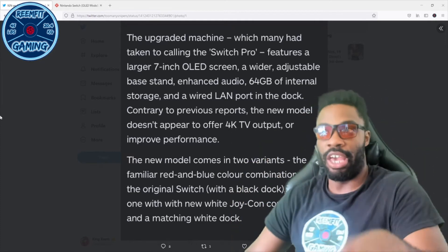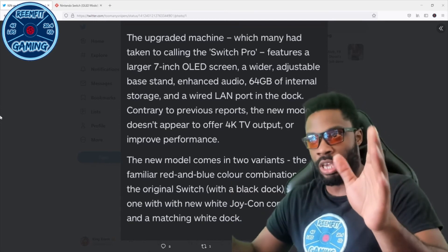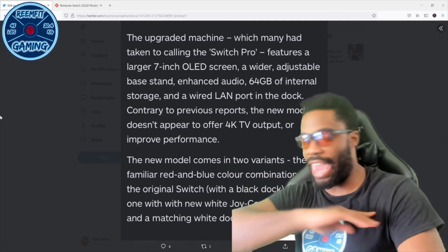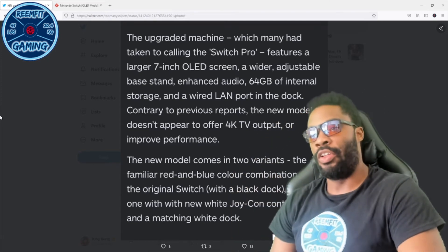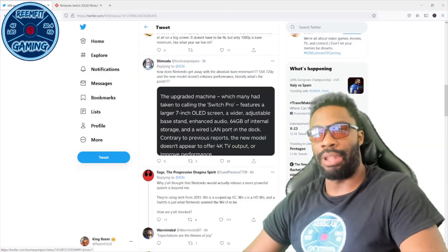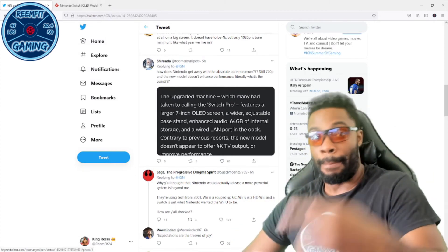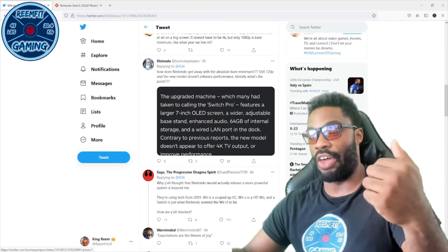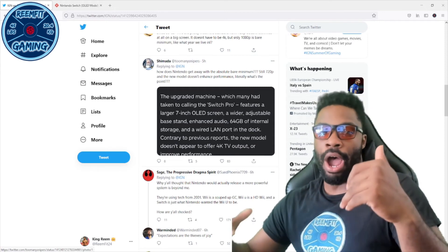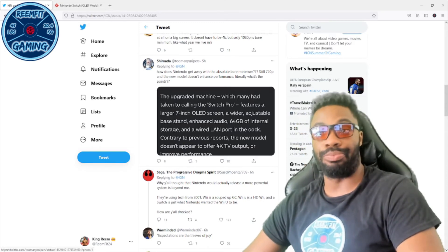This is the upgrade right here: it features a seven-inch OLED screen, a wider adjustable kickstand, enhanced audio, 64 gigabytes of internal storage, and a wired LAN port on the dock. That is it. No performance upgrades, no graphics upgrades, nothing. That is literally why I'm not buying it — it's a waste of money.